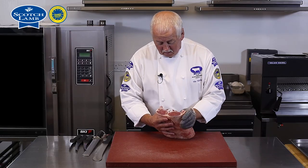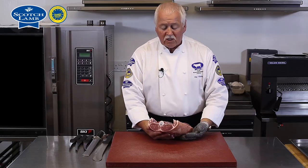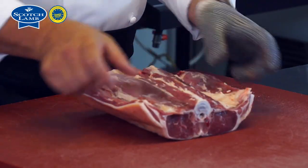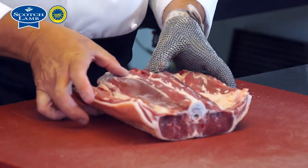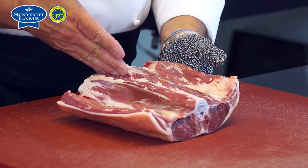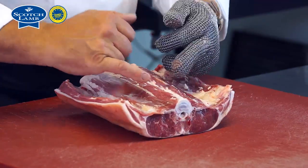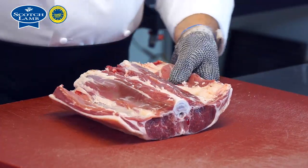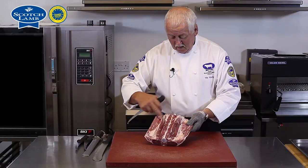Using the lumbar section of a piece of quality Scotch lamb — this is the loin still attached, so these two single loins are still on the bone. Rather than sawing down the center, I'm going to bone this out in one piece to keep the two loins actually intact. So here we have the fillets.